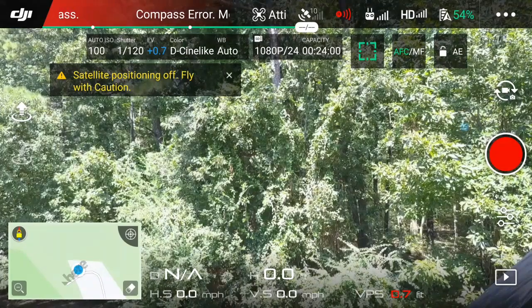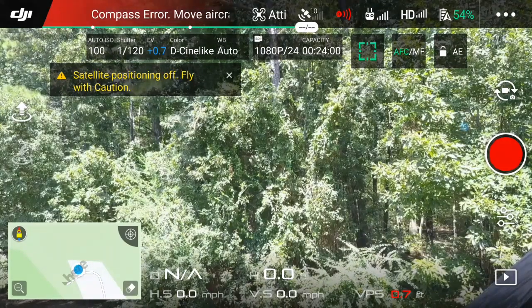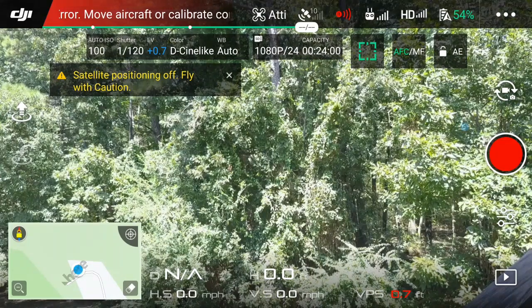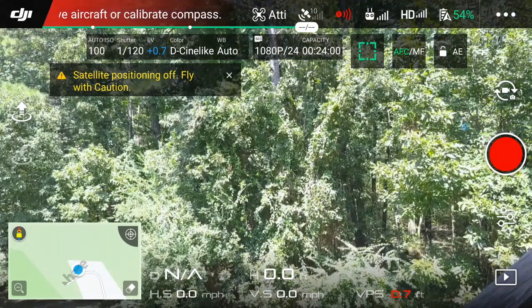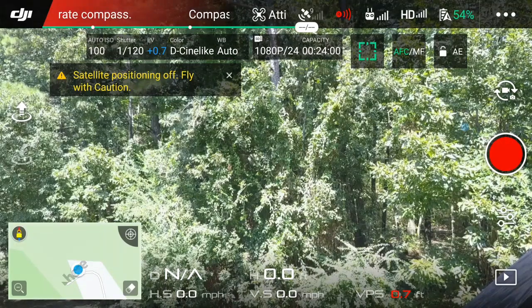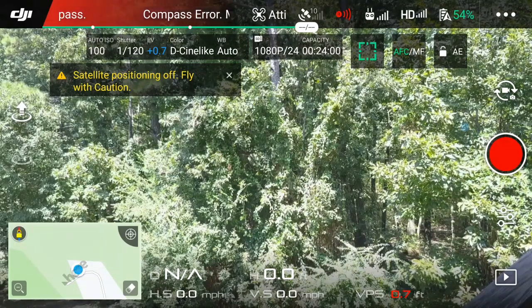Hey guys, Michael Kincaid here. Thanks for stopping by and checking out this video. Just wanted to go over the Mavic — if you are trying to film the Solar Eclipse with the Mavic, this might be some helpful hints on hopefully getting a decent shot.